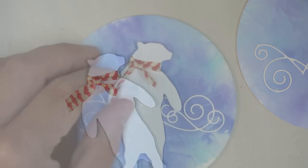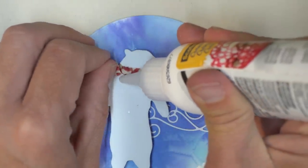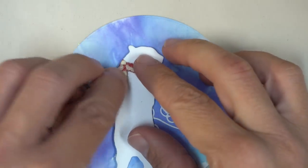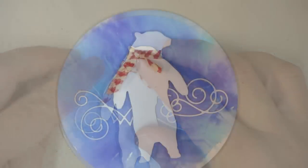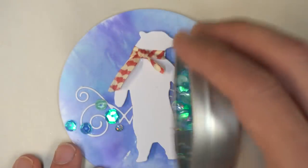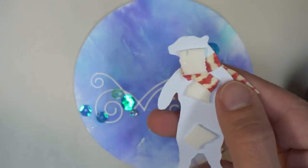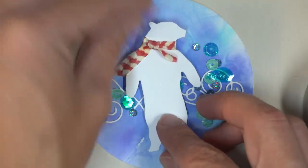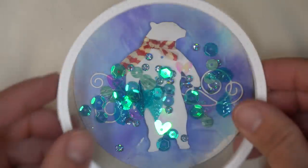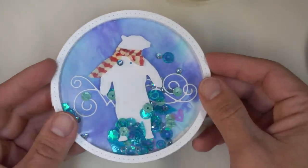I'll use a little bit of glue to hold things in place and help make sure the scarf goes in a direction that makes sense when it's on the ornament. Then I'm going to add some sequins — I love these shaker ornaments, so I'm just going to make some more. I started out with a really simple design for an ornament, and then it got more and more complicated with more interesting backgrounds as I went, and I'm pretty sure the same thing might happen to you.